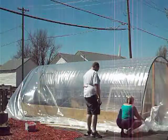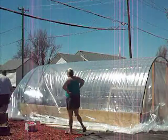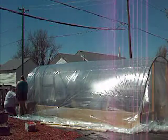We already have the far side plastic tacked on. Now we're going to tack on this side real quick just so that we don't have it flying in our face.